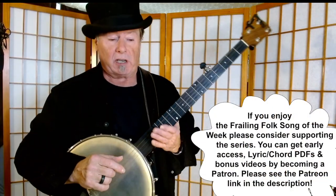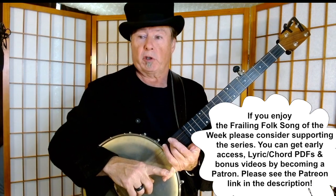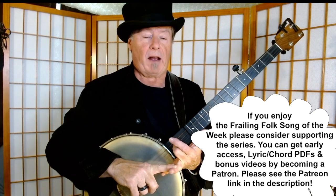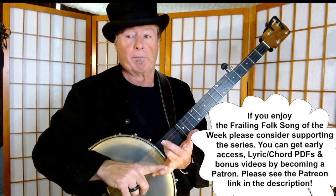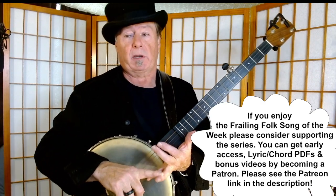Anyway, just as a reminder, I really appreciate people who comment, subscribe, and click the bell. I also have a Patreon page — if you become a patron, you'll get early access to these videos, generally about a week before they go up on YouTube. You also get a lyrics and chord PDF, plus personal thanks and a shout out on my next video. You'd really be helping to support and sustain the series — the Frailing Folk Song of the Week. So if you enjoy these, I'd encourage you to become a patron. Thank you very much, you guys take care.